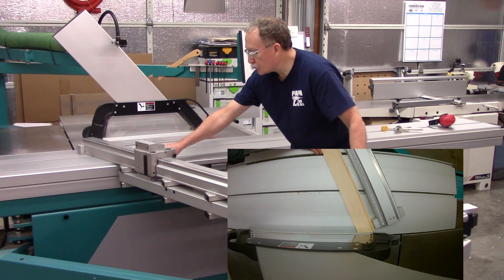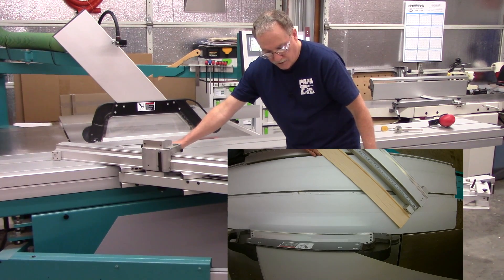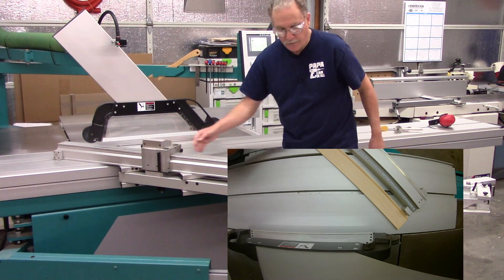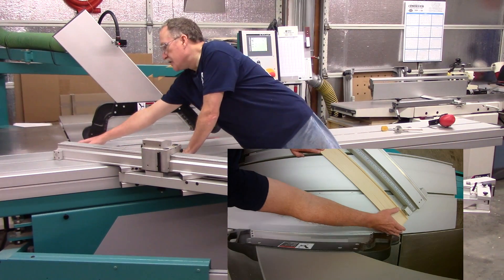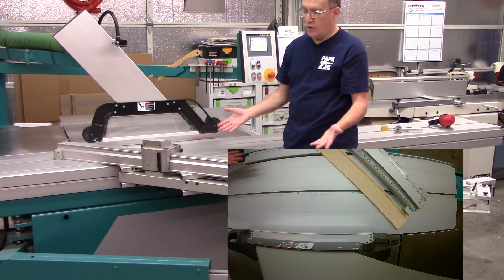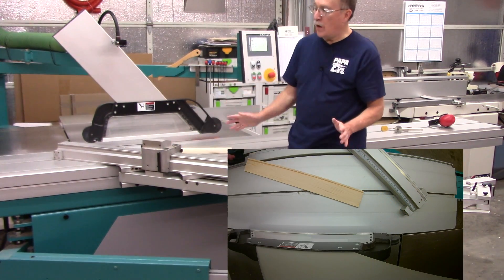This saw also changes when you go the other way. I'm right at 45 degrees here. And you'll notice that the distance away from the cutting edge is significantly closer than it was in the reverse angle. So that's the concept of length compensation, or why you need it.